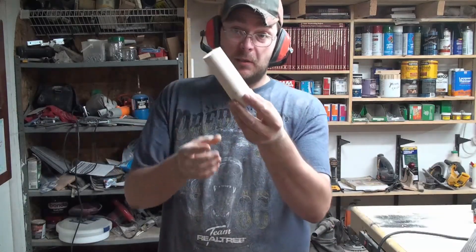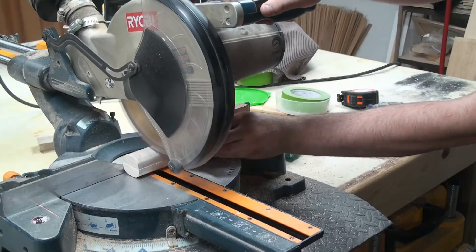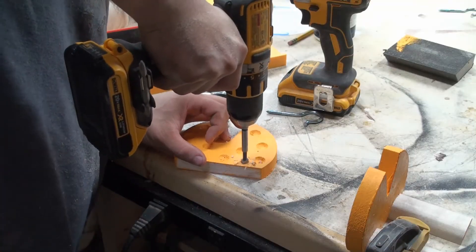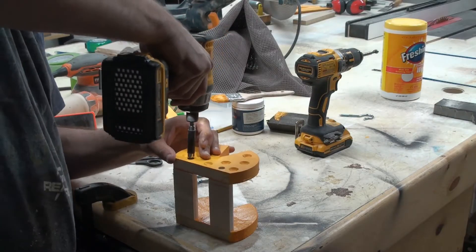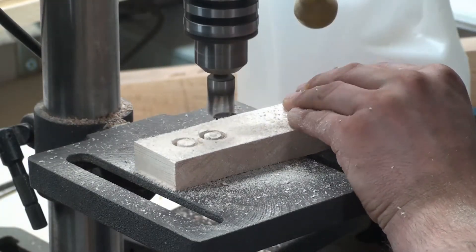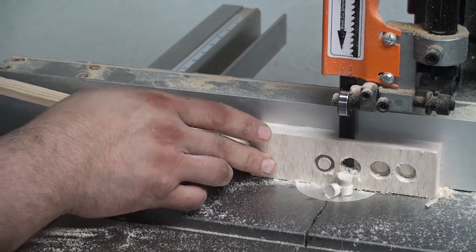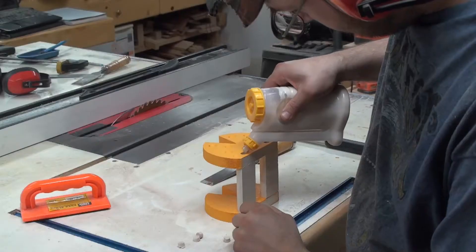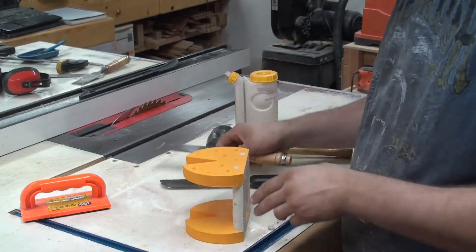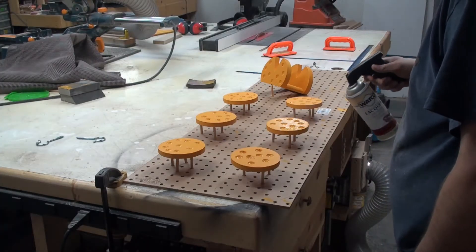I made a mistake on these — I made them a little too long. I guess it's okay; I just had to cut these down to three and a quarter to cover it. Added two coats of paint, then two coats of spray lacquer.